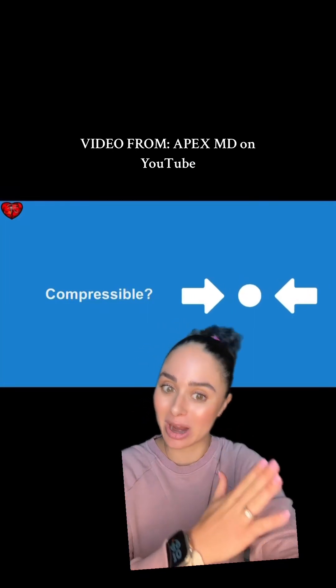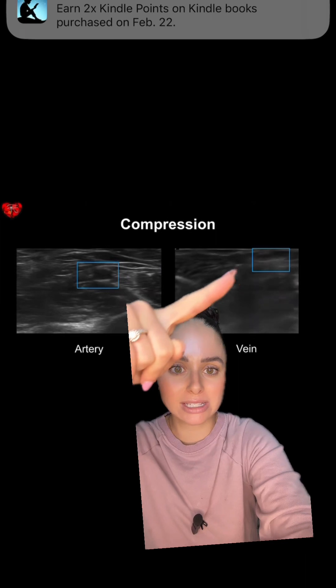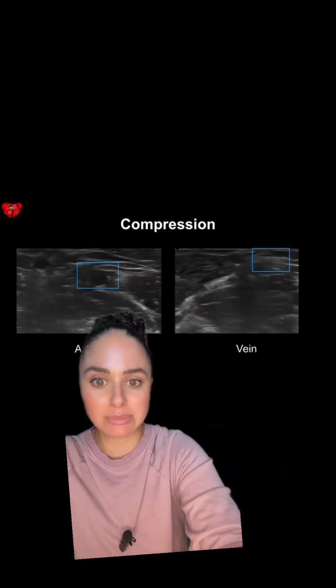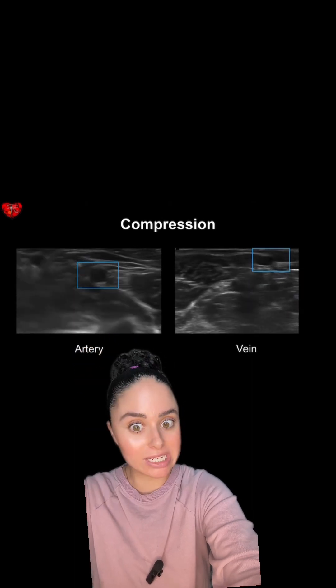This is another great thing to compare: veins versus arteries, to make sure you're not poking an artery. If you compress the vein down it should collapse. Arteries are not going to collapse — you're actually going to see a little winking motion because they're pulsatile.